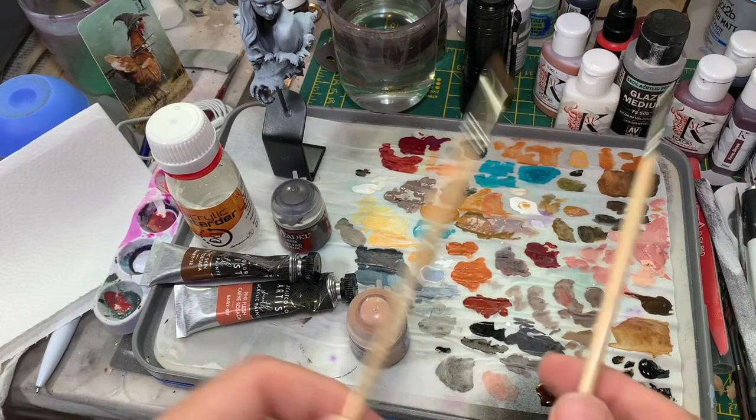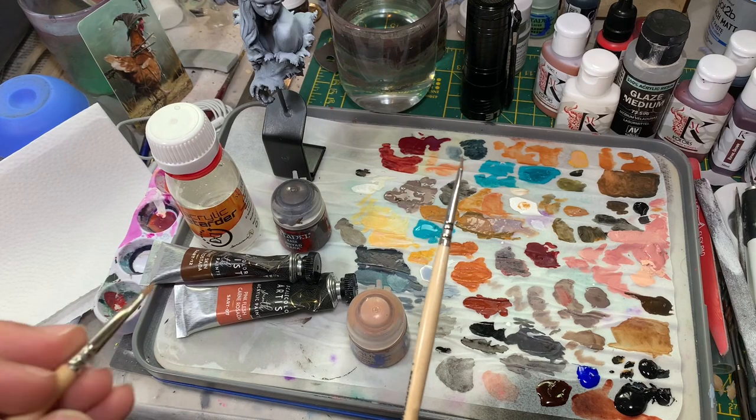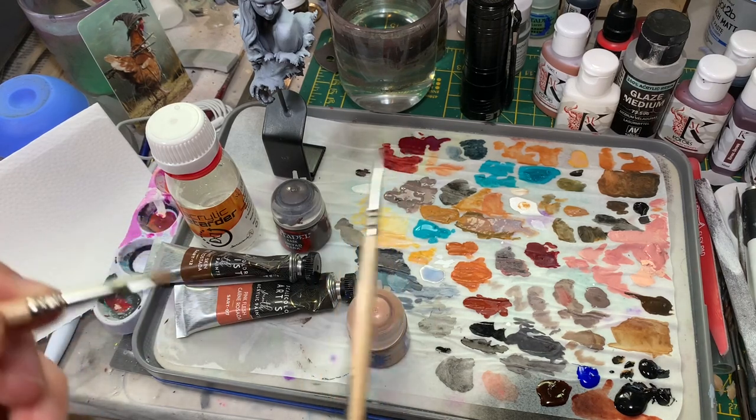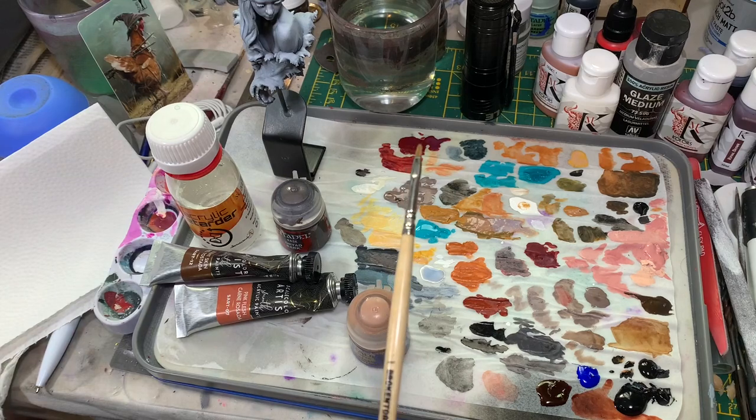The mediums — the Glazed Mediums and the Lahmian Mediums — are probably a little bit better than water, as mediums are basically paint without the colour. So you're just loosening it up with more paint as opposed to water, so it might separate a touch more.